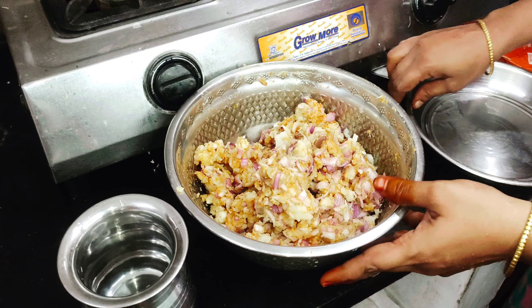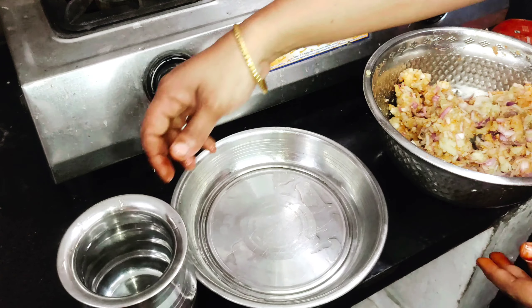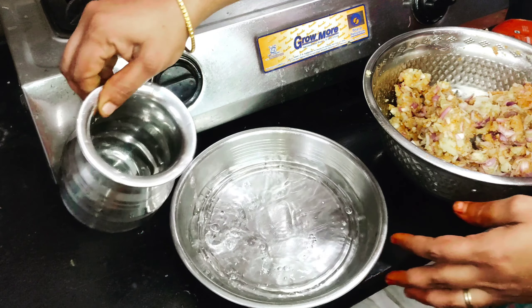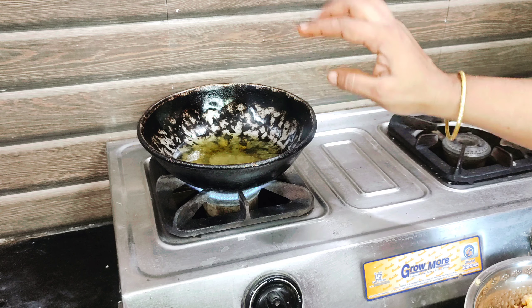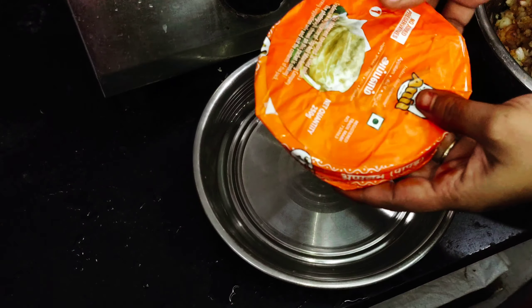To make the stuffing more clean, you can use it directly on the pan. Now we have the stuffing ready. Put some flour on a flat surface, then we will mix it and dip it in a new dish.